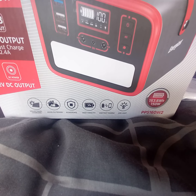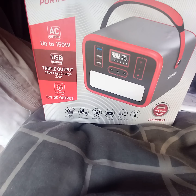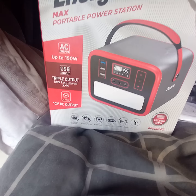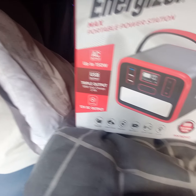This is the PPS 160 WT, 150 watt. You can get it compatible with a solar panel, but this one I bought doesn't have a solar panel. It was 150 pounds and I got it from Argos.